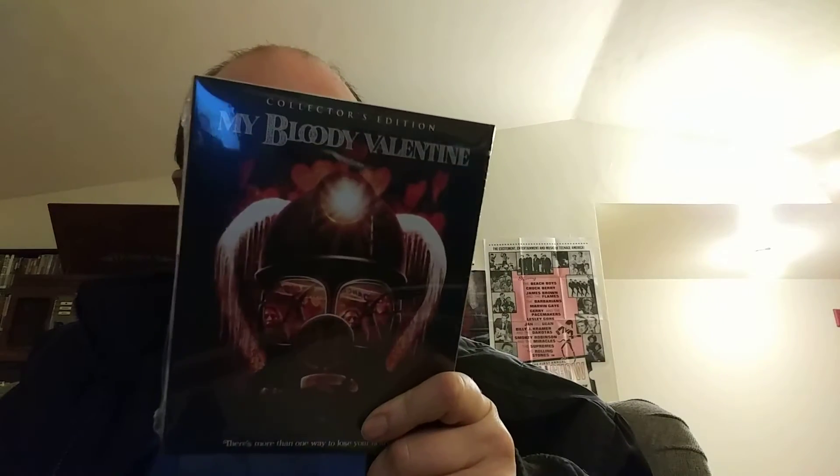My Bloody Valentine, the uncut version. I previously had — and still have — a double feature with the theatrical cuts only, and April Fool's Day, which I'm getting too because that was decent. I didn't like it up until the end; the ending of April Fool's Day sold it for me.